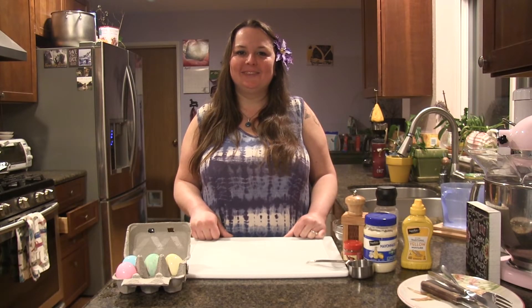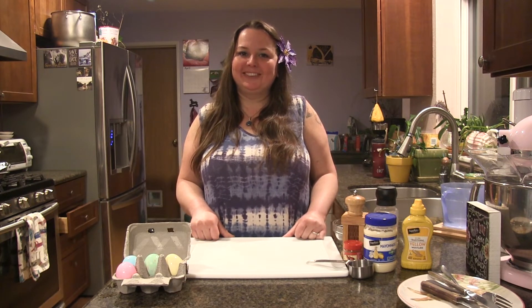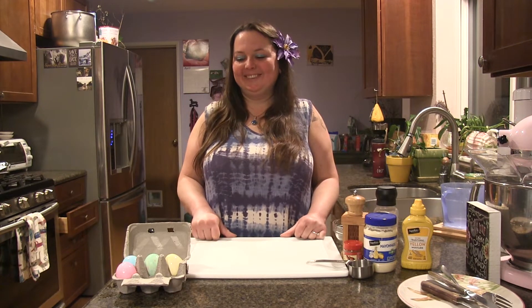Hello and welcome to Cooking with Miss Michelle. Today I'm going to show you how to make deviled eggs. They're easy enough that you can make them yourself, but they're so cute you won't want to eat them.